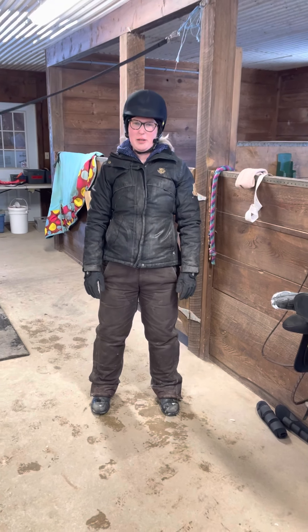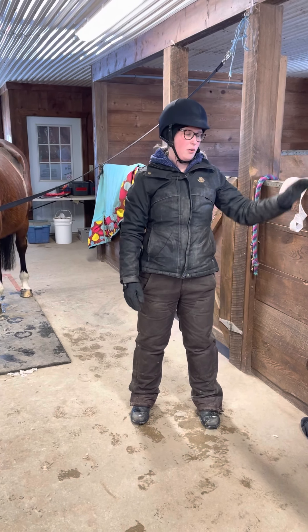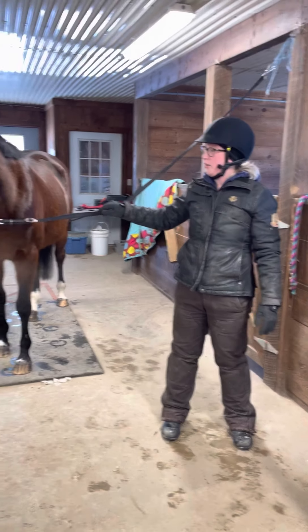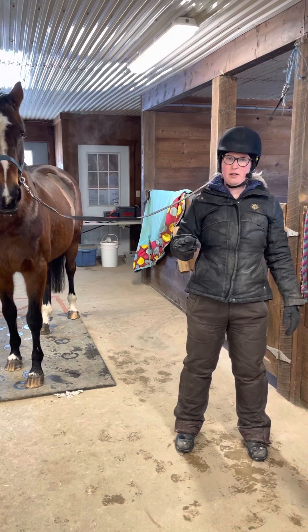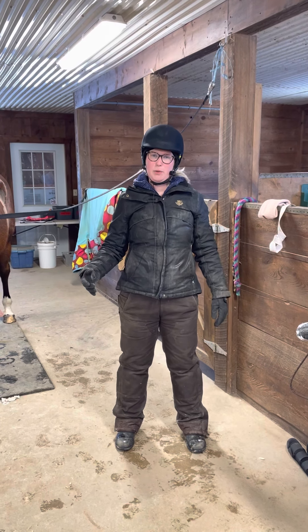Hey guys, it's Dani, your equine manager at Hope Haven, and we're back for another how-to-get-your-horse-ready-for-a-lesson video. This time we're going to go over how to tack up your horse. I've got my horse Paris in the cross ties, ready to go for a lesson. She's already been groomed, which we have another video of. Now we need to get her all tacked up and ready to ride.